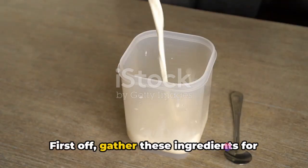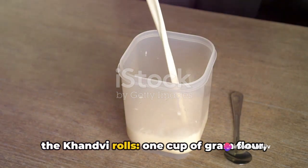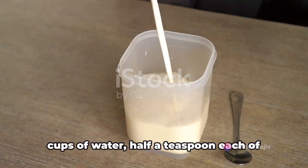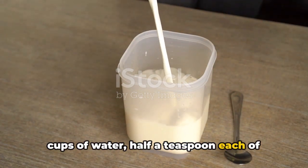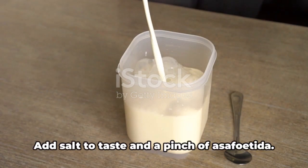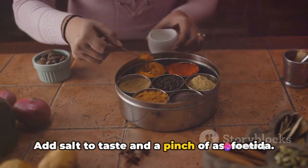First off, gather these ingredients for the khanvi rolls: one cup of gram flour, one cup of preferably sour yogurt, two cups of water, half a teaspoon each of turmeric powder, ginger paste, and green chili paste. Add salt to taste and a pinch of asafoetida.